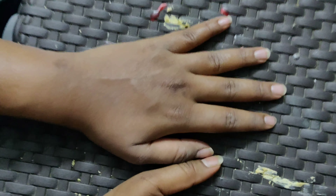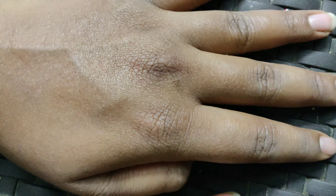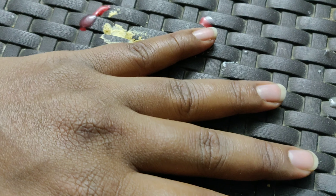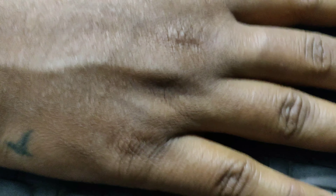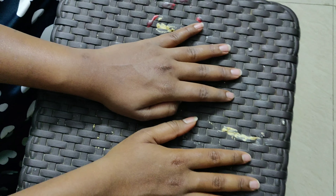I guess this will work better if you use it twice a week — it will help you remove all your pigmentation. You can see the difference: this hand looks so much clearer and cleaner compared to the other hand. You can see the dead skin is gone — yes, it's a little better.